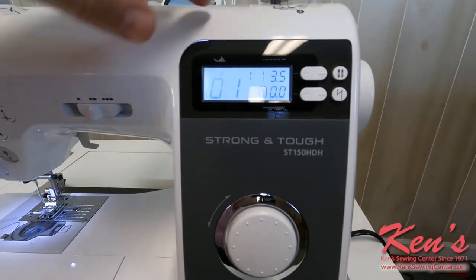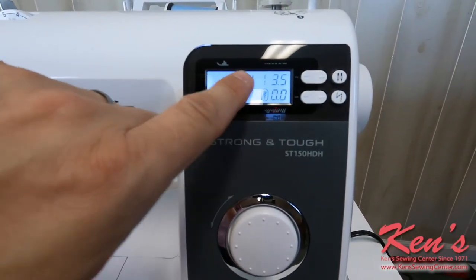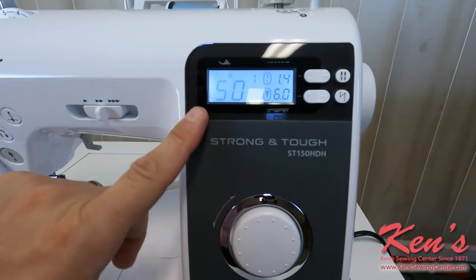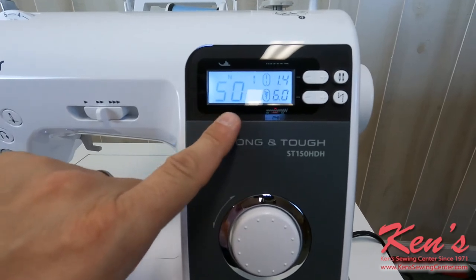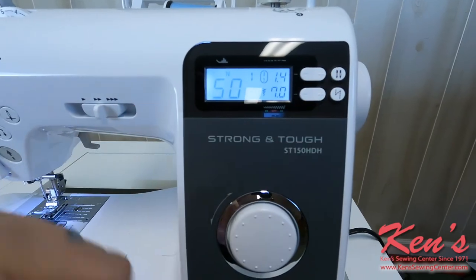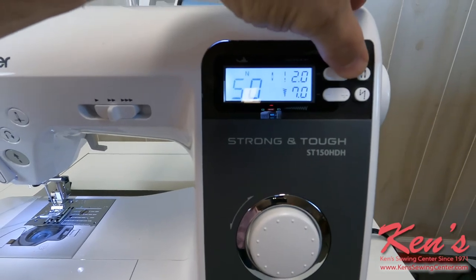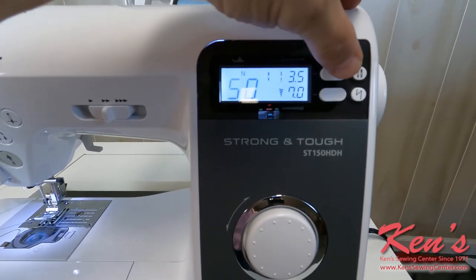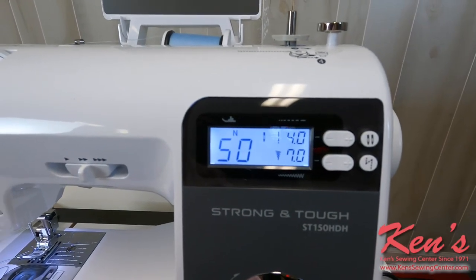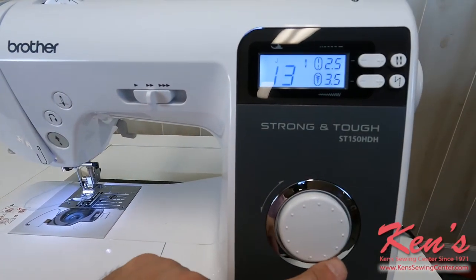On the computer board, the machine will show me for the stitch that I have it on and recommend a letter. It has my stitch length and stitch width settings. I can go down to stitch number 50, which is a decorative stitch, and go all the way up to seven millimeters on my width. There are factory default settings on all the stitches, and we can change most of those to our liking. I've got it set on four millimeters stitch length and seven millimeters stitch width. The toggle switch makes it easy to dial up the stitch I want.